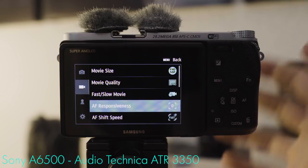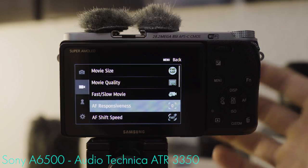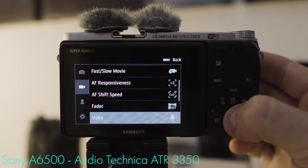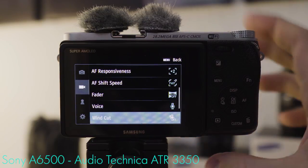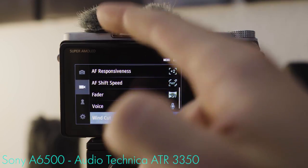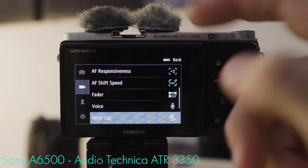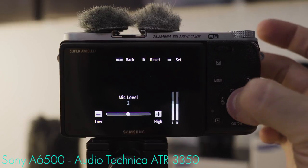Autofocus responsiveness: because vlogging heavily relies on intuition and intuition benefits from speedy tech, set autofocus responsiveness to plus two and autofocus shift speed to fast. Fader: we don't need it. Voice recording — sound recording — is of course turned on. The windcut filter I'm not a big fan of; I much prefer using micro windmuffs, which do a far better job protecting your audio from wind distortion and are easily installed and inexpensive. Mic level two — the golden middle — usually works fine.